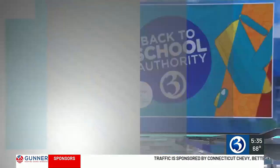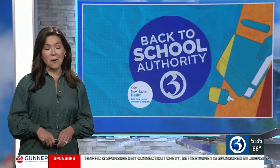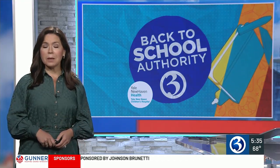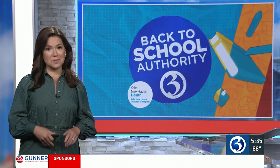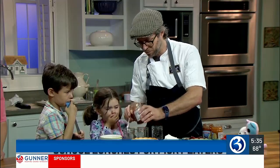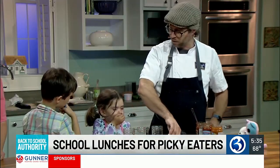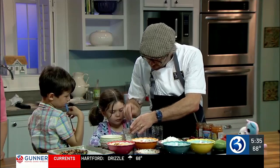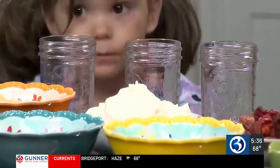Before you know it, parents will be busy packing school lunches once again, and there's always an extra concern for parents of picky eaters. Channel 3's Nicole Nalepa has some ideas for you. James Beard award-winning chef David Standridge of the Shipwright's Daughter in Mystic stopped by with his children to teach how to make some healthy back-to-school recipes in sustainable packaging.